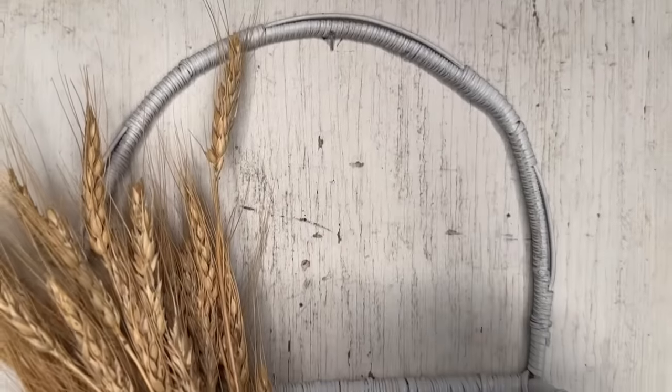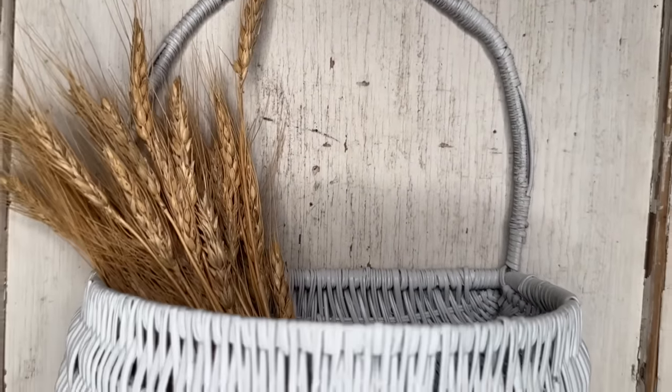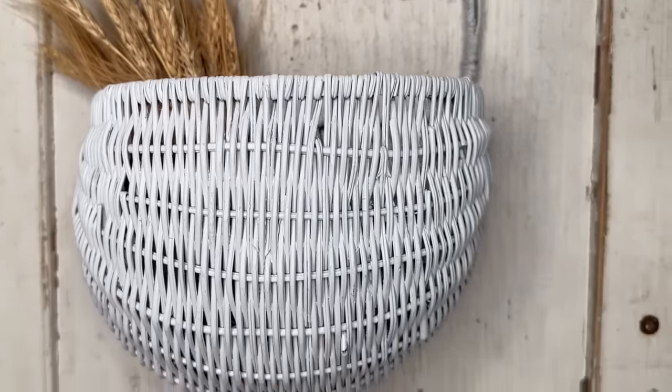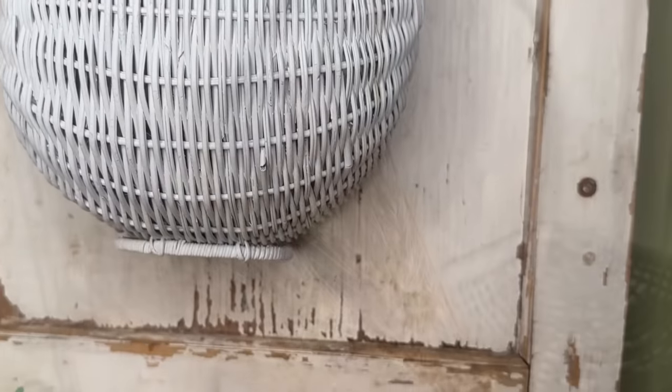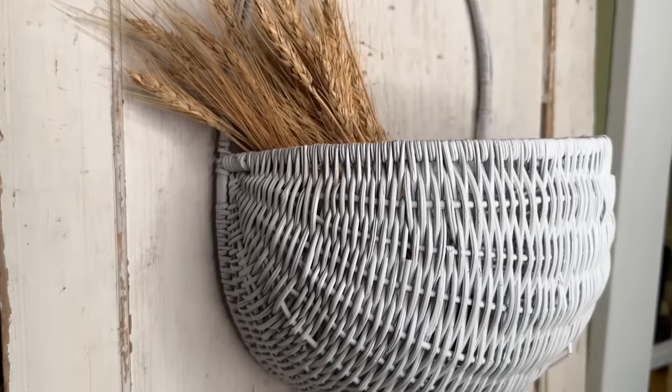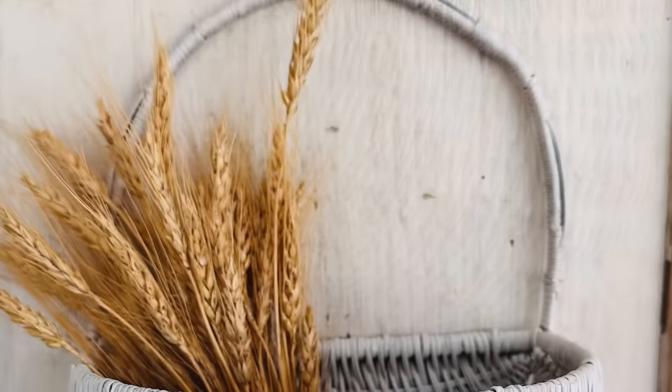I added in a bit of dried wheat and I love this basket makeover. Very simple, very neutral — it'd be a great piece to transition to each season. Drop me a comment, let me know what else you would tuck in this little basket with the wheat since there is some extra space.